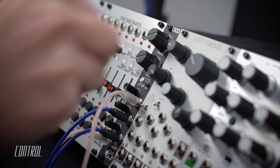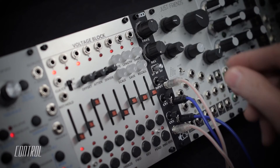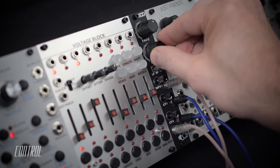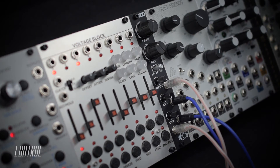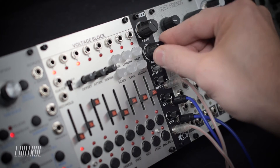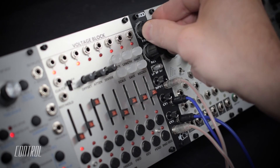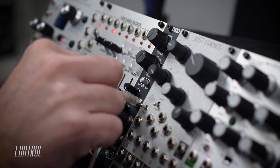The high-pass mode is effective for removing unwanted low frequencies. Once again, I've used external modulation sources via the two CV inputs.